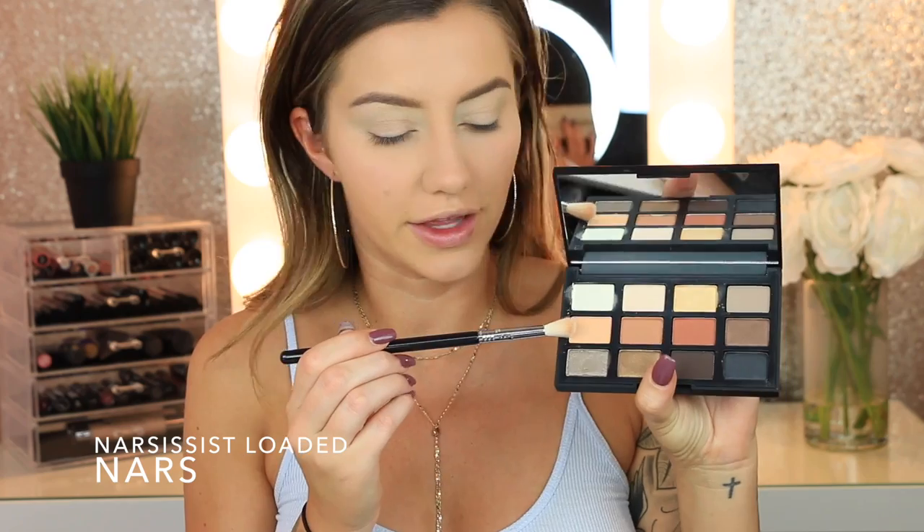I'm moving on to eyeshadow and then coming back to contour, bronze, and highlight. I have three eyeshadow palettes to try: the Marc Jacobs Scandalust palette, the Dose of Colors Katie and Desi collaboration — the packaging is beautiful — and the new Narcissist Loaded Eyeshadow Palette. I'm starting with the Narcissist palette, using a transition shade with a Sigma E35 brush. My eyelids are already primed with the MAC Soft Over Paint Pot.